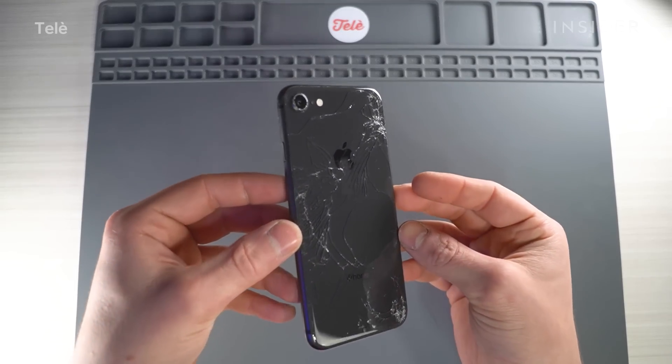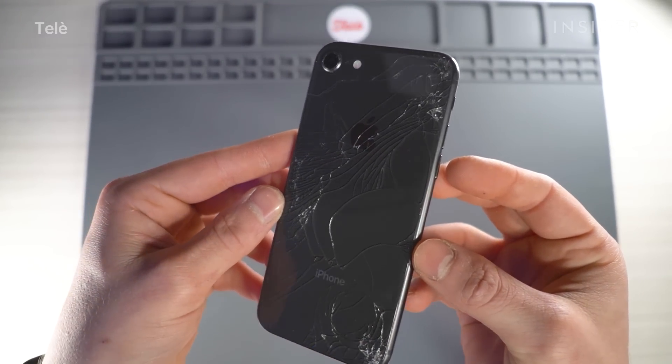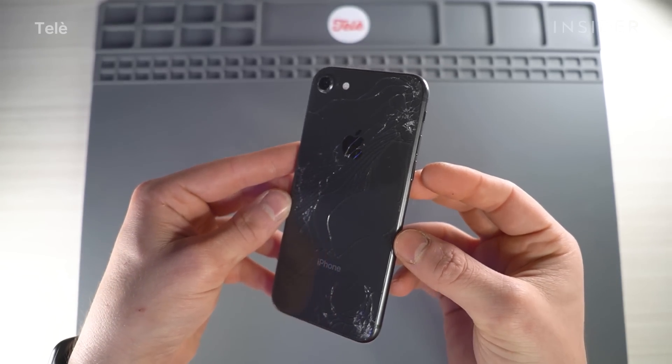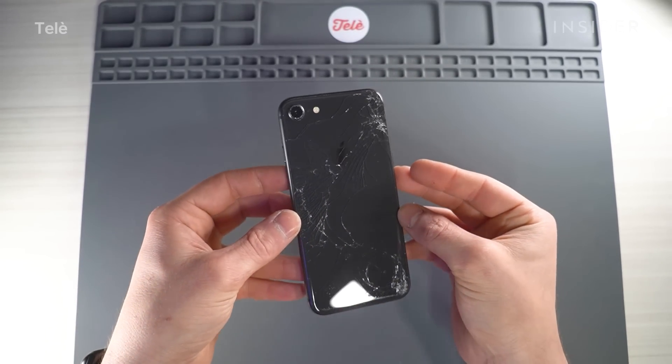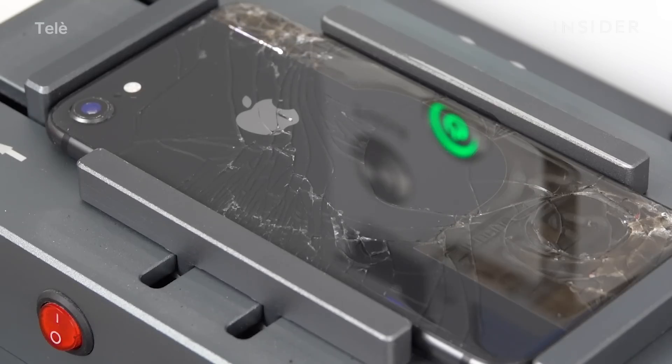Moving on to the iPhone 8 — as you can see, this one is cracked but definitely not as bad as the XS. It just has hairline cracks all over the place, but thankfully it's not missing any chunks, so the inside components should be fine. This back glass comes off almost exactly like the XS did. The only difference is that, being the first iPhone Apple used a back glass on, they actually made the glue a lot stronger.